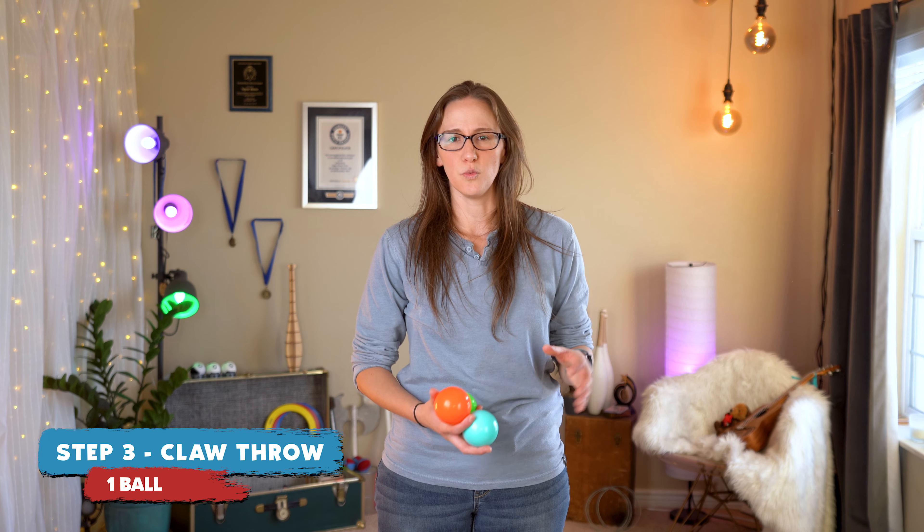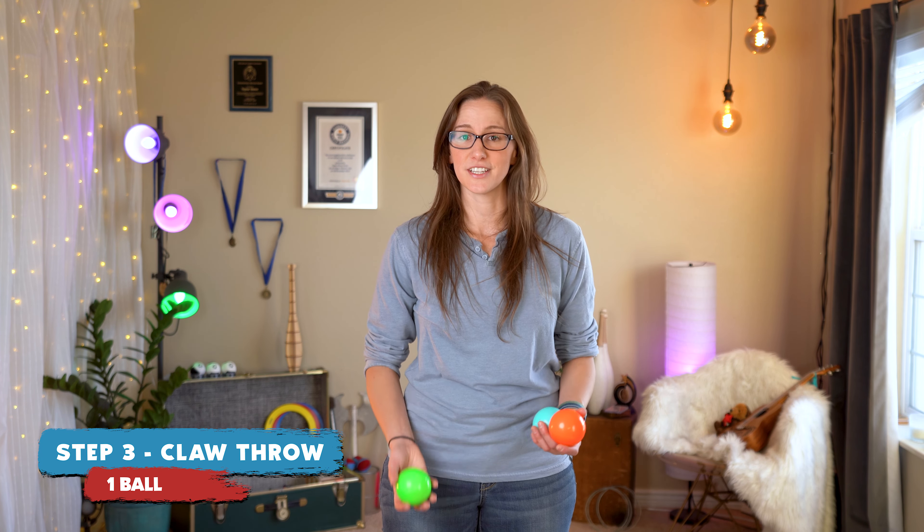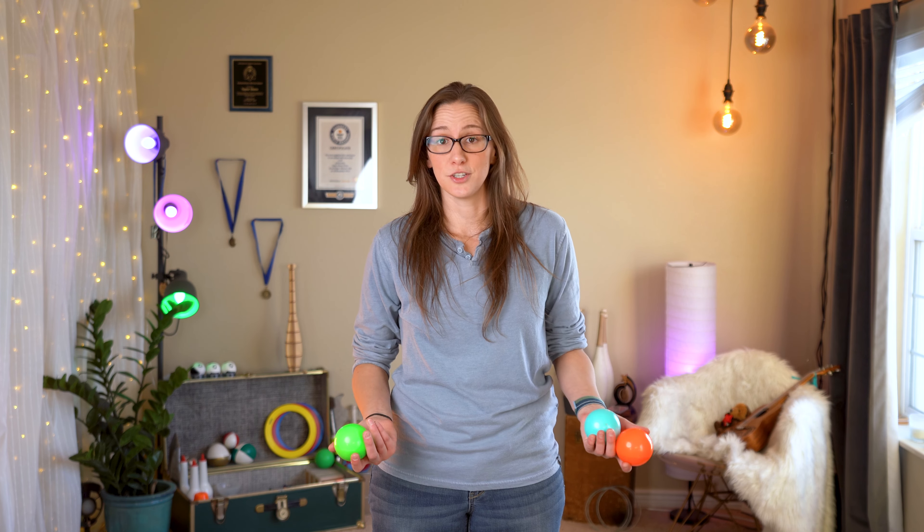Often when I see people struggle with the claw catch going back to a cascade, it's because they have a really hard time transitioning from a claw catch down to a regular throw. To fix that, you can go back and try that two-ball exercise that I talked about, or you can incorporate a claw throw, which for many people is actually easier.